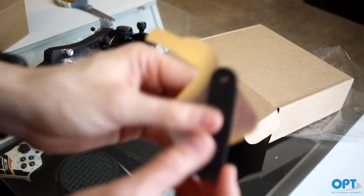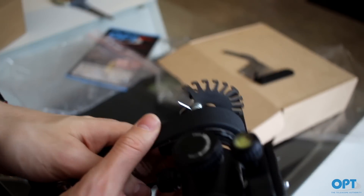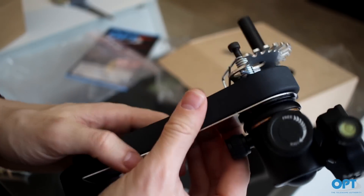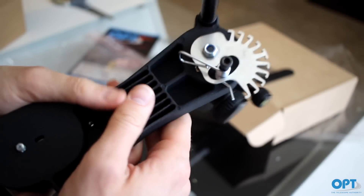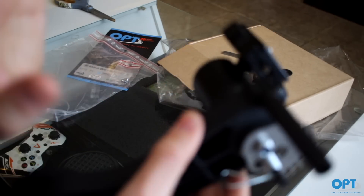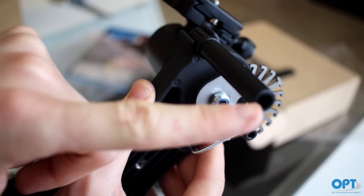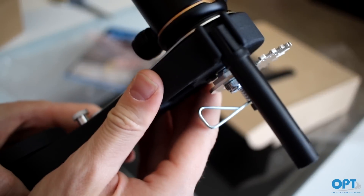After doing some research, we do not need this piece — it's only for the southern hemisphere, to invert the tracking. We are in the northern hemisphere so we don't need that. And this other adapter is only if you have a different size of ball head. So those two parts we do not need.